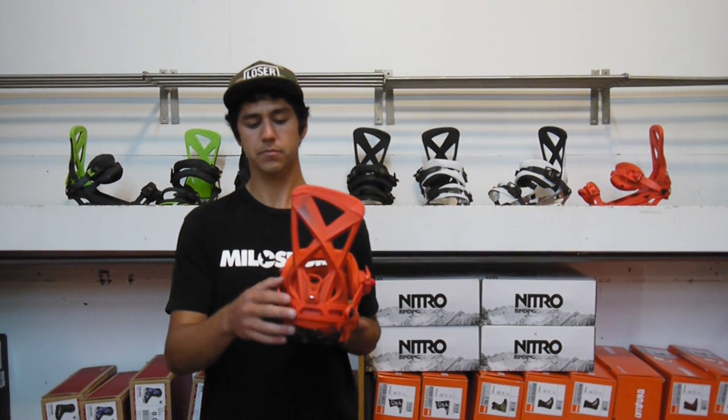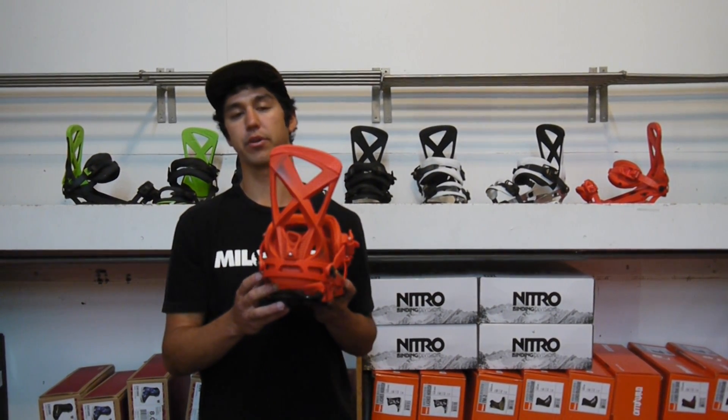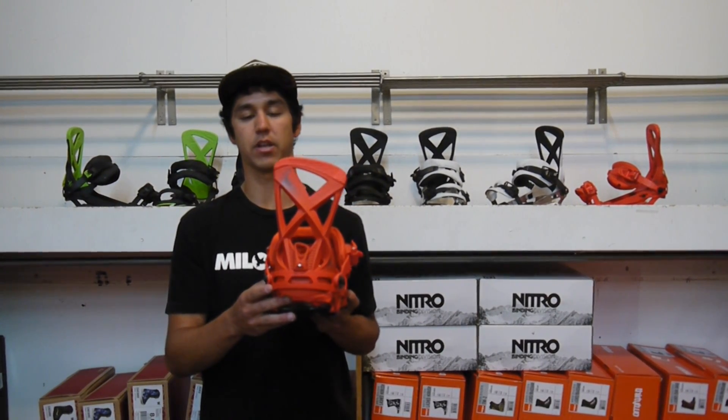On this binding, we've got the X-Beam highback, and this is a nice, taller highback. It's pretty rigid, so it's going to be really good for response while you're carving down the hill on the groomers.